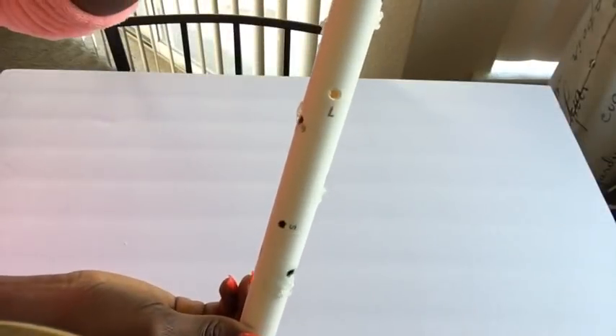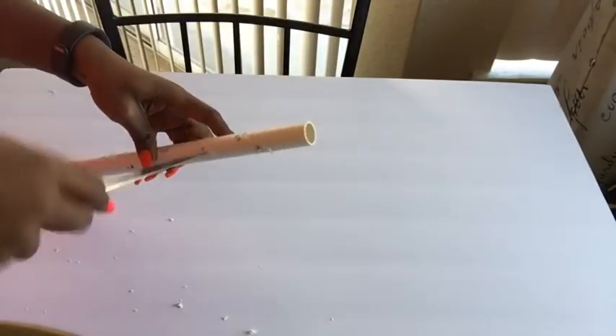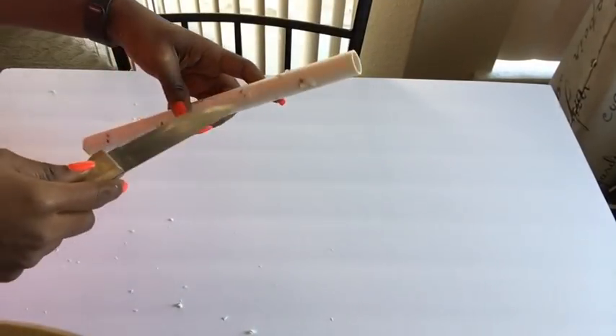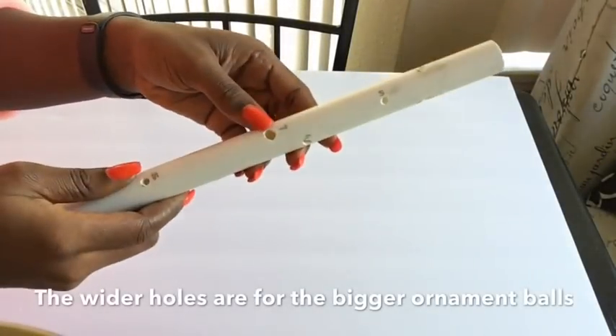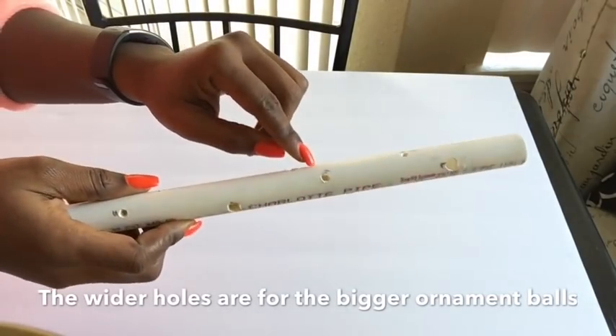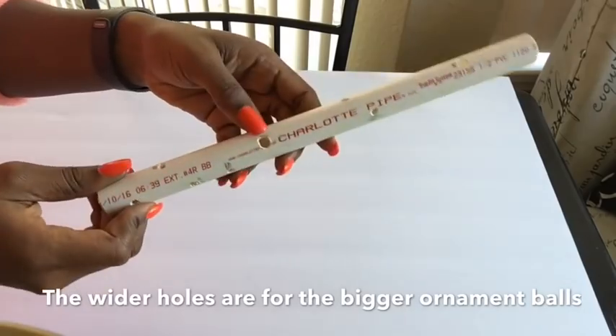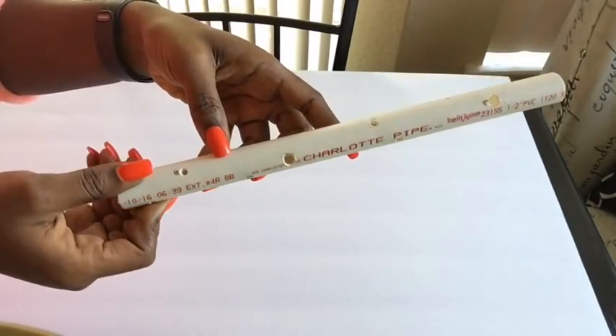I marked them to help me know how to make the holes for easier recognition when doing the final gluing with a hot glue gun. I used a knife to carve out the holes — smaller holes for the smaller balls and larger holes for the bigger balls. Then I spray painted it gold and let it dry.